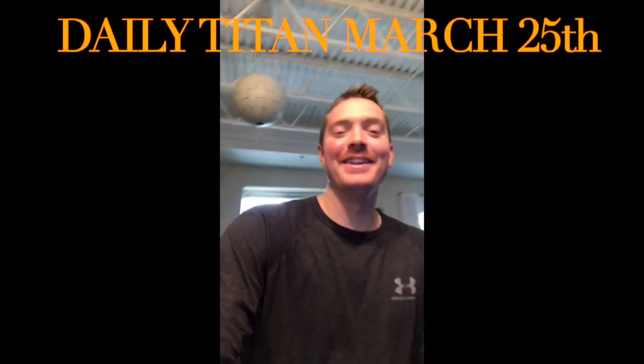Hey, hope everybody's doing all right. I hope you're finding ways to keep busy while you're sitting in quarantine. If you're looking for anything to do and you're in my class, work is up on Google Classroom. Say hi to the Titans! Hi Titans!